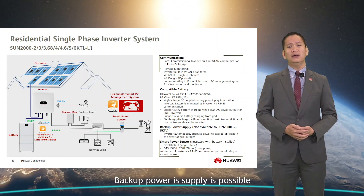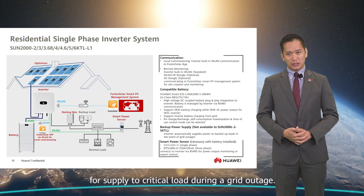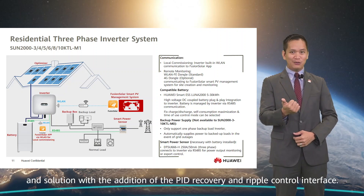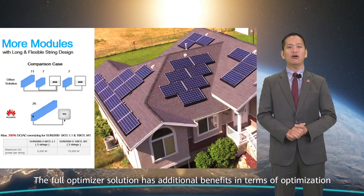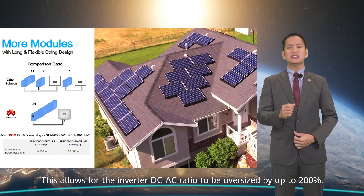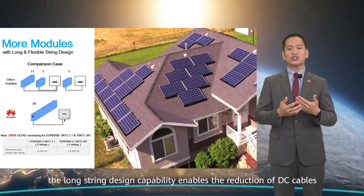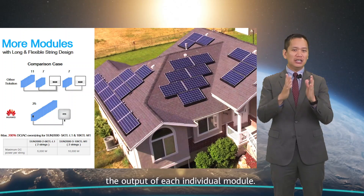Backup power supply is possible with the addition of the backup box for supply to critical loads during a grid outage. All items highlighted for the single-phase are also applicable for our three-phase design, with the addition of PID recovery and ripple control interface. The full optimizer solution has additional benefits in enabling the long and flexible string design, allowing the inverter DC-AC ratio to be oversized up to 200%. Due to the complexity of the residential rooftop, this long string design capability reduces DC cables laid across the roof while maximizing the output of each individual module.